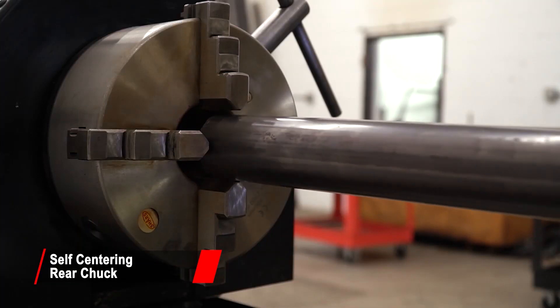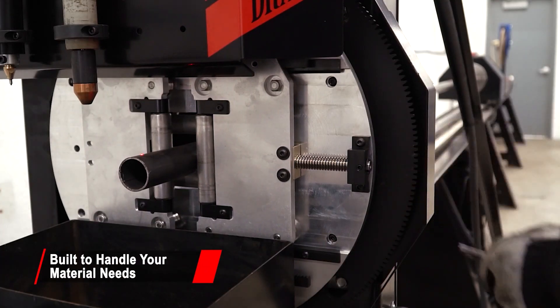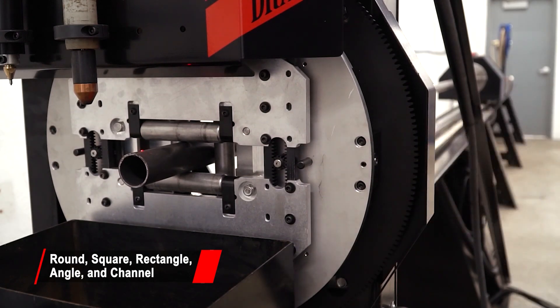The self-centering chuck makes loading round, square, rectangle, angle, and channel profiles easy. The self-centering vise-like front gate handles tubes up to 400 pounds. The gate holds its position until changed, saving time when running the same size material for multiple sticks.